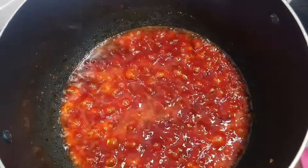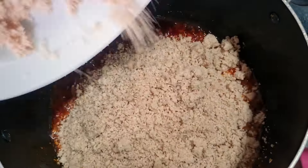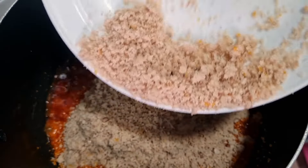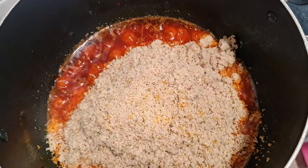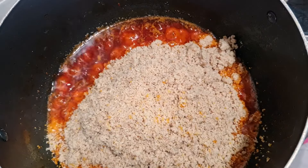You can see our tomatoes are well fried. Now I'll pour in the blended egusi — I blended it dry, but you can blend wet when cooking yours. I'll add in some crayfish before stirring everything together.